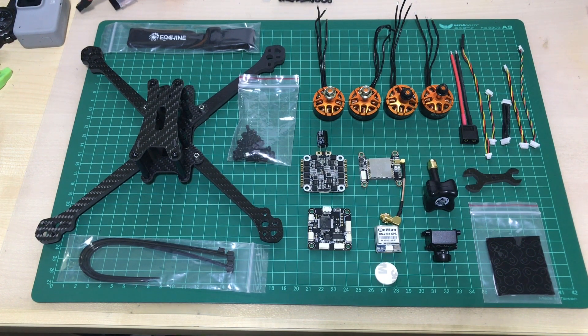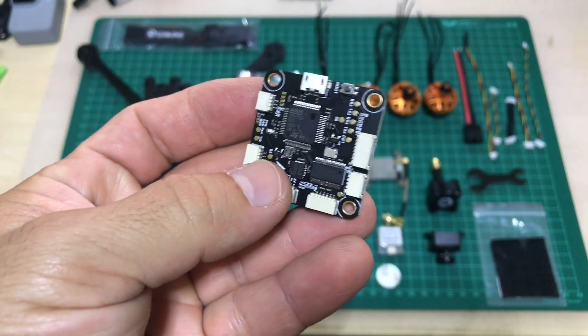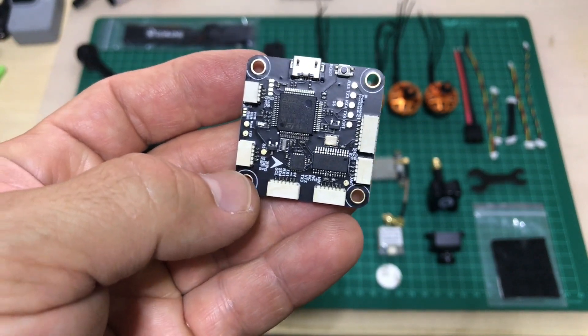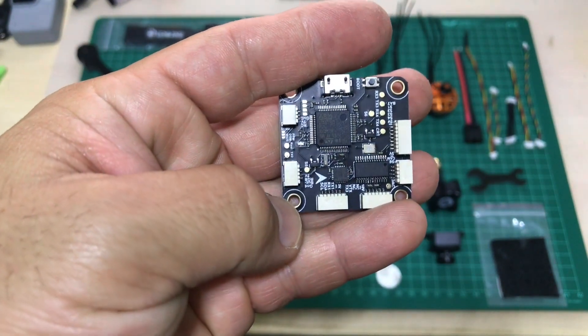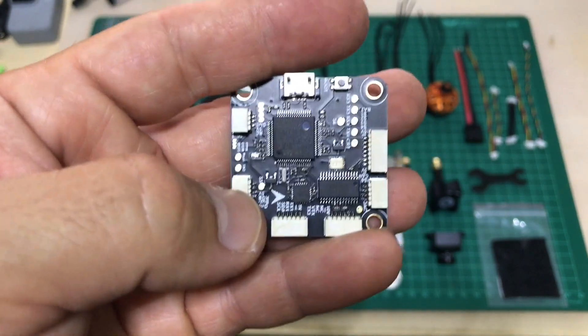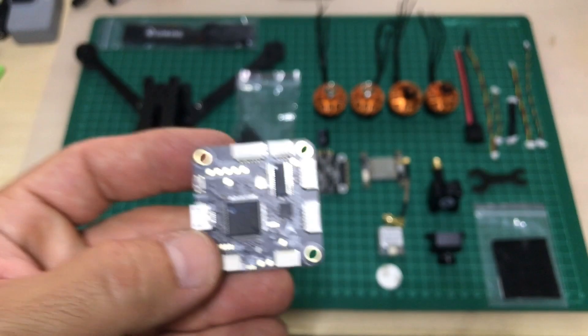This kit looks very much like the 129 7-inch I already have — the components look very much alike, except the frame which is slightly smaller, and the GPS and the motors. Starting with the flight controller, this is the Isshin F4. It comes with BIDO and GPS, OSD and black box as well. You can insert your SD card for recording your logs. It comes with the MPU 6000 gyroscope, which is pretty good — one of the best ones, less noise as well.